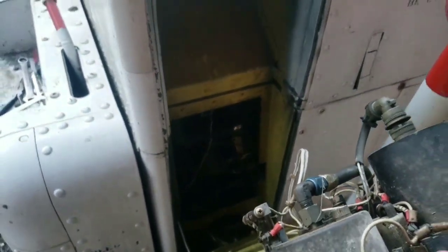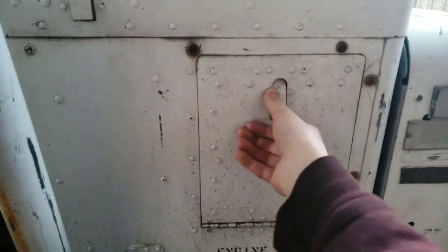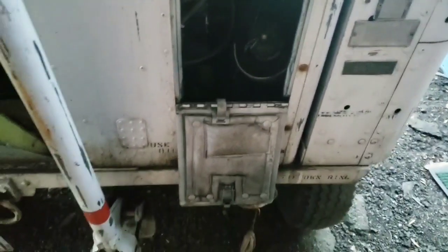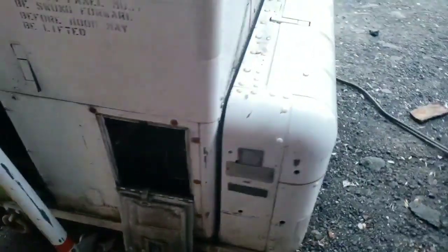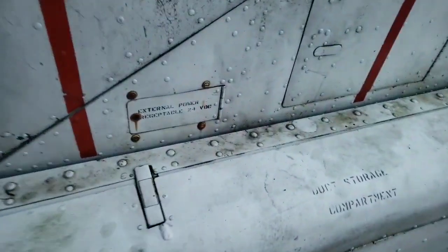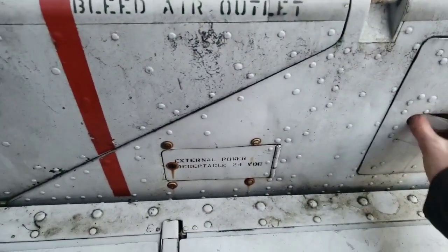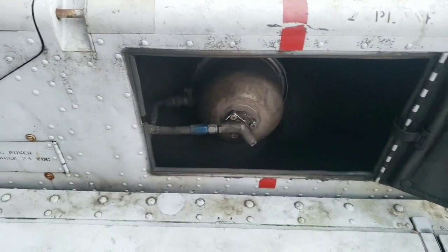That's the fuel control down there that you can get your hands on. We got the oil filler in here — that's the oil cap with the dipstick, and it looks like there's a patch there for something. And then back here we got our 28-volt power receptacle, although I don't have a 28-volt power supply, especially one that can put out like 1,500 amps, which I think this thing needs to start.